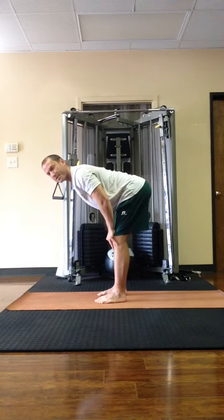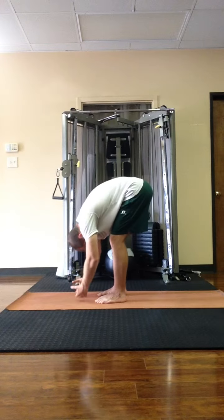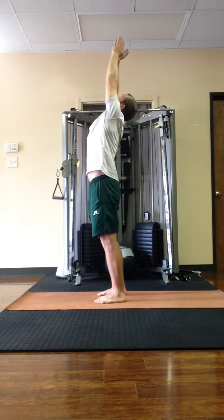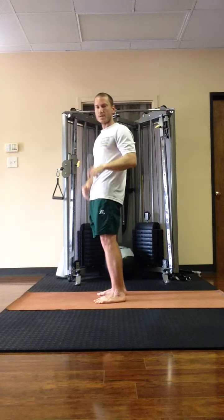We're looking for the spine to lengthen. So we're going to lengthen the spine on that inhale, then exhale and fold. After that, inhale and come up all the way, and exhale arms down. That's the first half of sun salutation A.